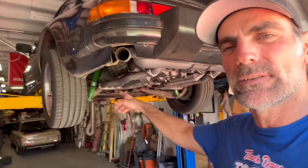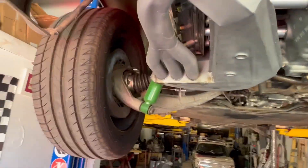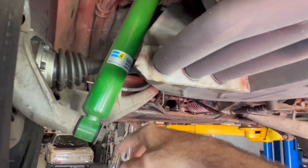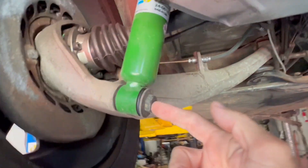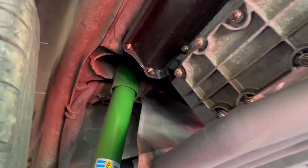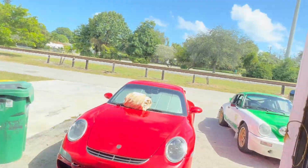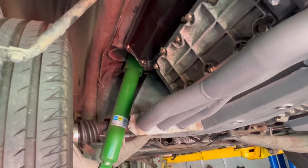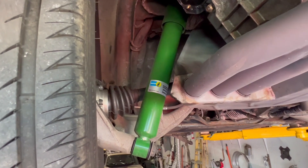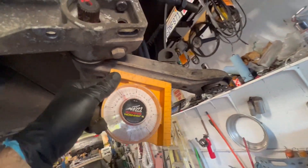I need to measure these rear shocks because since the car is getting lifted I need shocks that are longer. KYB has a vast assortment of different size shocks, so I need to measure the overall length, the inside diameter of the mounting hole, and the total length, then increase it by probably three or four inches or so. I do need to order shocks; I've been waiting to get those things measured and today is the day I decided to go ahead and index the control arms.